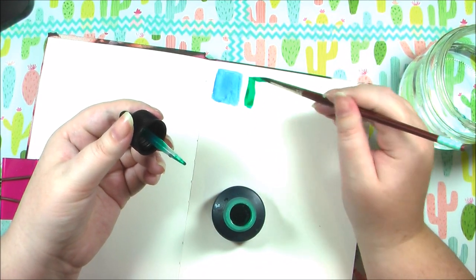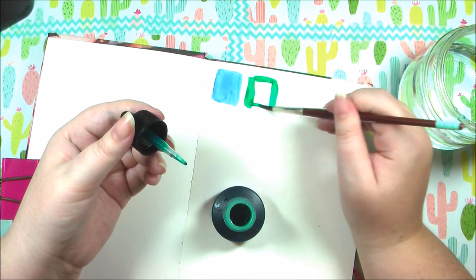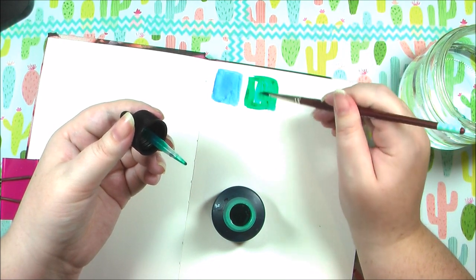Let's move on to the green, just gotta rinse out my brush. Oh, that's very rich — such a rich color. I'm definitely going to enjoy using these.